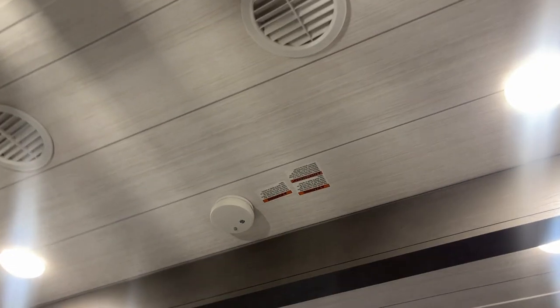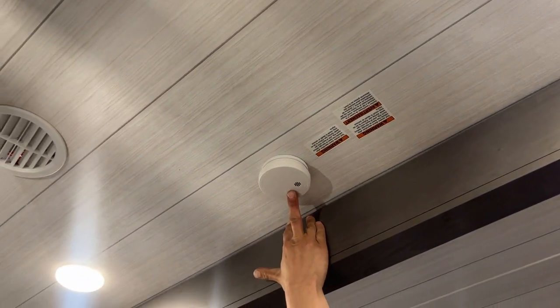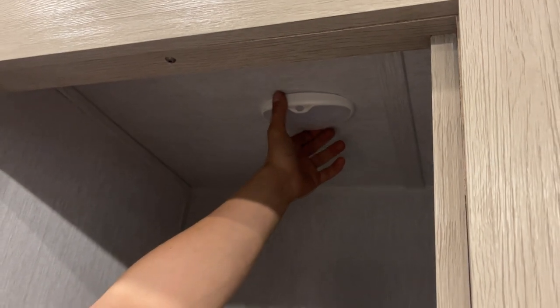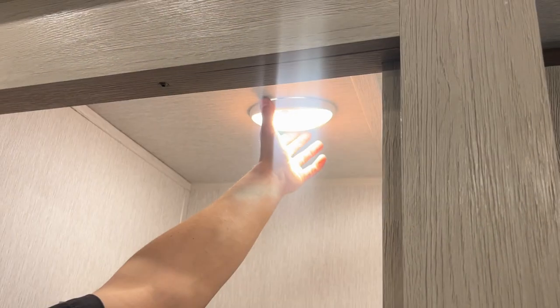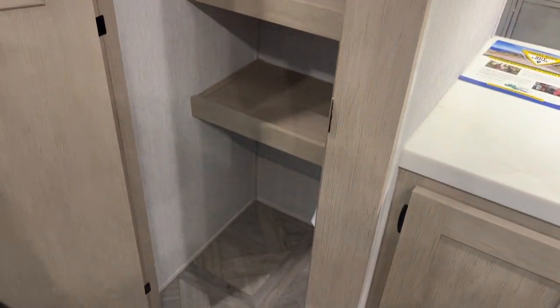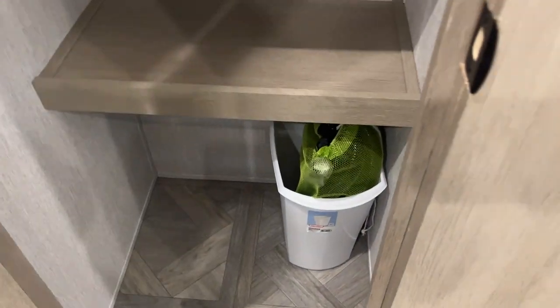Down underneath is your LP detector. Propane's heavier than air, so it sits on the floor — that detector picks it up and starts going off just like a smoke detector would. Smoke detector is straight up from there. There's also a little pantry that opens up, and straight up top you've got a little motion-sensing light. On the switch, there's a one and a two: one just means on, two means dual function — as soon as it senses motion it turns itself on, and lack of motion turns it off. All your central back hoses are down there as well.